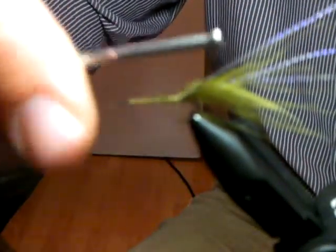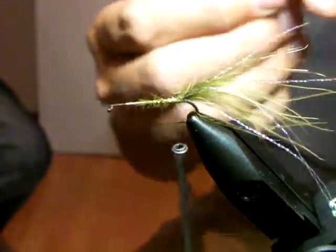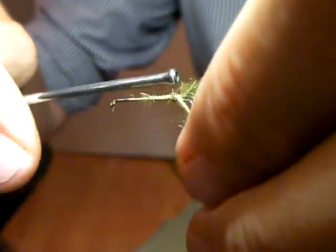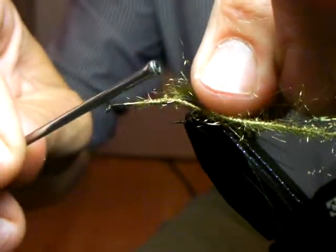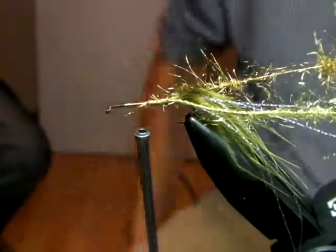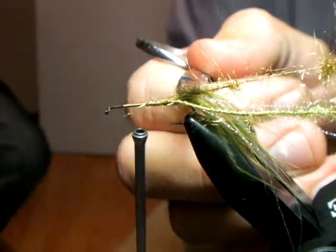I just tied it in, still continuous, because when we finish the fly it's a bit easier that way. But you can tie in two little pieces if you want. There she goes - I tie the one in now. One dubbing brush on the one side. This dubbing brush is a bit sparse.